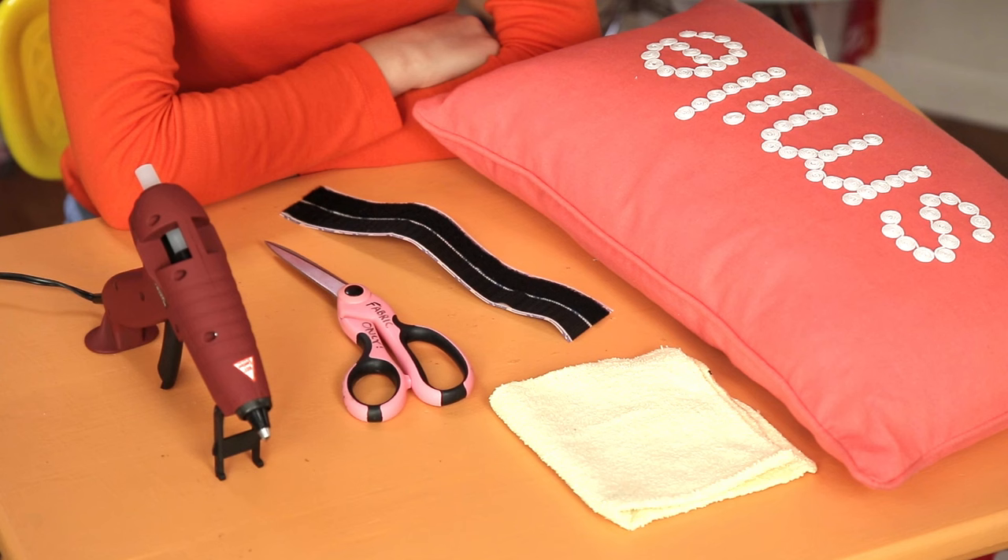For this you'll need a small pillow, a washcloth, scissors, hot glue, and velcro. Cut your washcloth in half.